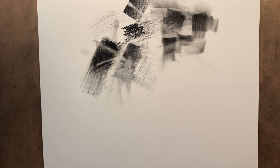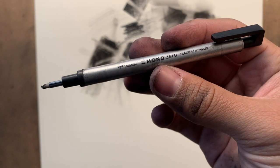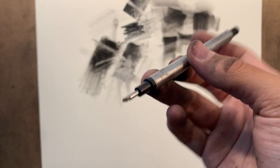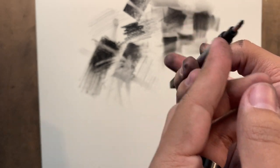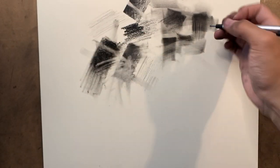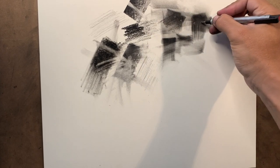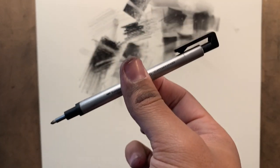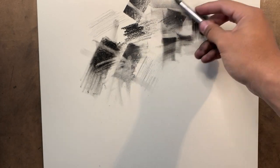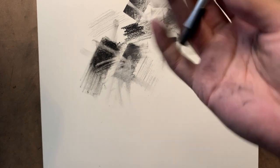Pretty much the only eraser I use besides this detail eraser — the Mono Zero Elastomer Eraser by Tombow. It's really useful; it's a mechanical eraser. It comes in this small size — you can get different sizes, but I think this is one of the smallest. So I can get these like details if I'm trying to do some highlights of the eye or things along that matter. It does leave crumbs, but obviously not that much since it's so small. I would not recommend this for erasing a big area, because then you're just going to have a very stripy look — unless that's what you're going for.